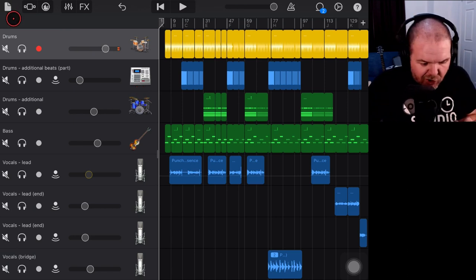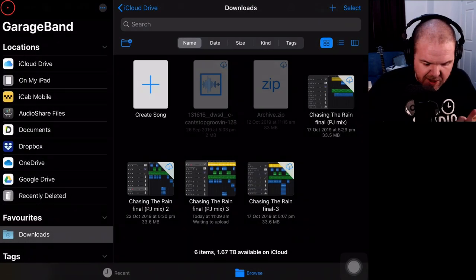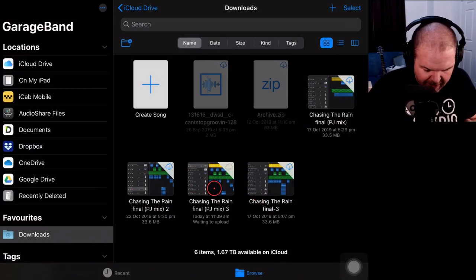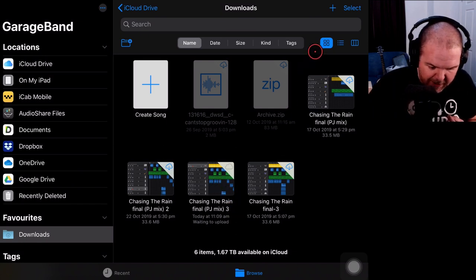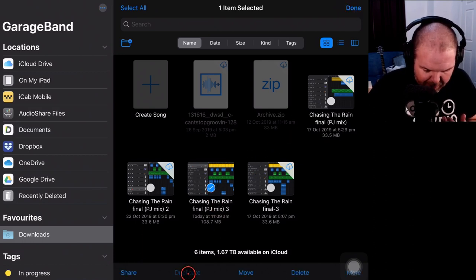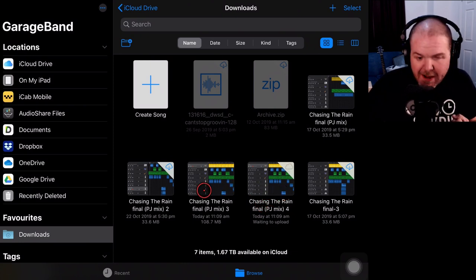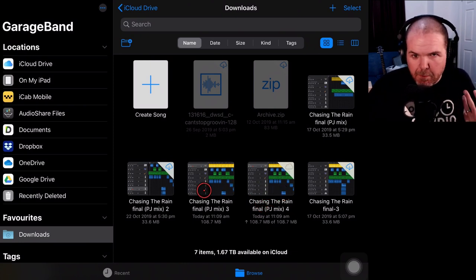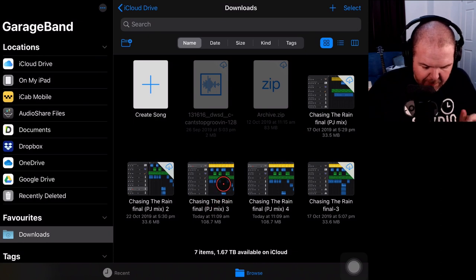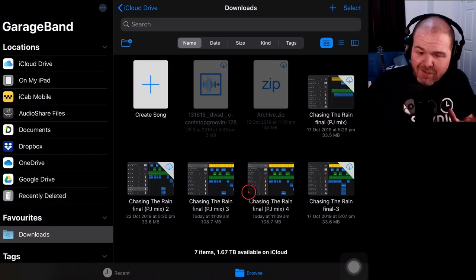The first step is to close out of this project to save it. We tap in the top left and it saves the project. It's called Chasing the Rain Final PJ Mix 3. Because I like to use version control, I'm going to tap in the top right and duplicate it, which should give me PJ Mix 4. This means if I make any mistakes or blow anything up, I can go back and regain my previous settings.